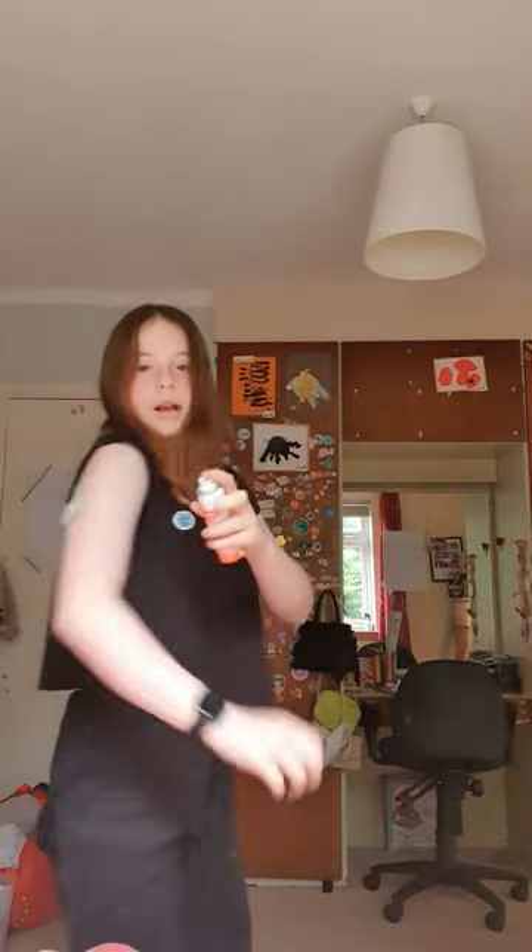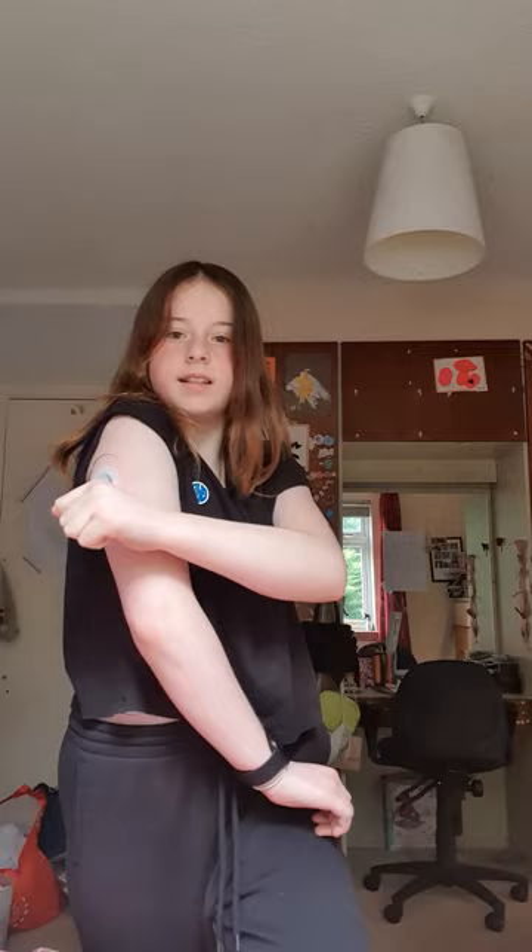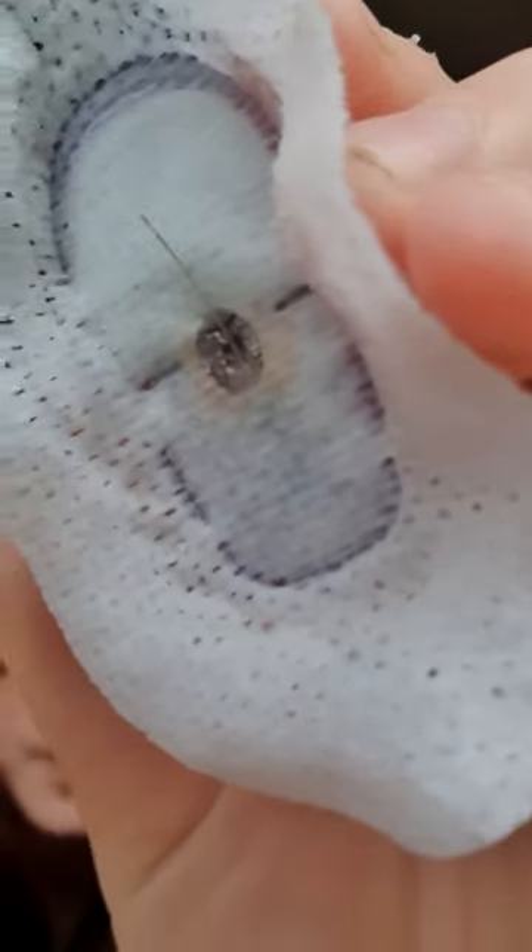Step one: I'll get my spray and go to my arm. So I sprayed it on and I'm ripping it off. As you can see it only ripped off the patch because it's done a really good job of protecting. So I'll spray it again. Do you see that brown stuff? That's dried up blood.